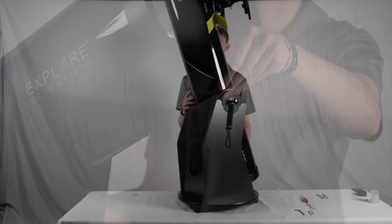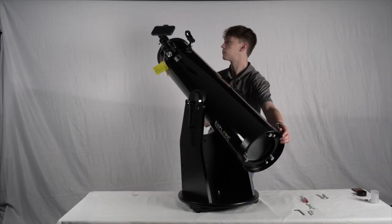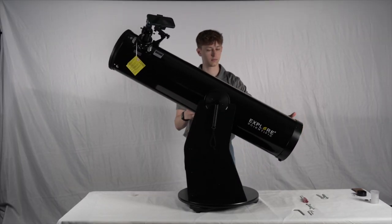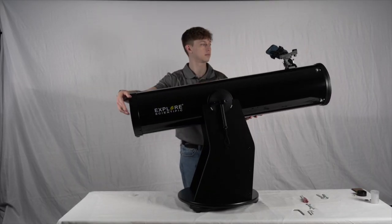Congratulations! Our Dobsonian is fully built. You should be able to tilt and spin the telescope smoothly and comfortably. When you're ready to go out stargazing, remember to remove the dust cap to expose the mirrors. I hope you enjoyed this video and found it informative. Here at Explore Scientific, we stand behind our products and customer service 100%. If you need any other assistance or have any questions, feel free to reach out to us via email or by phone. Thanks for watching — hope to see you next time.